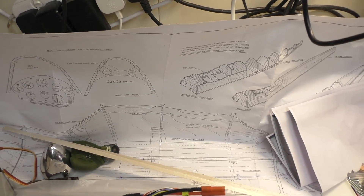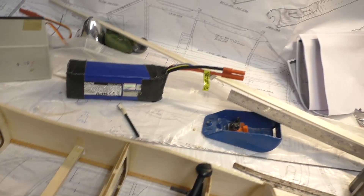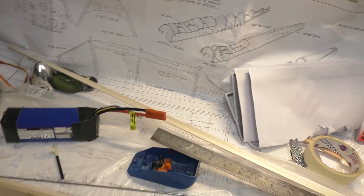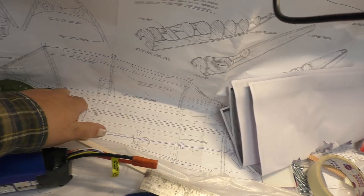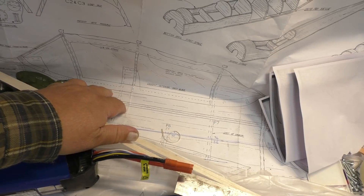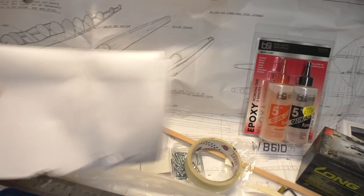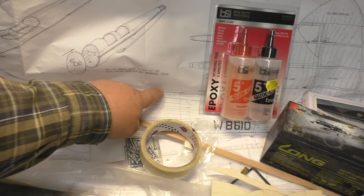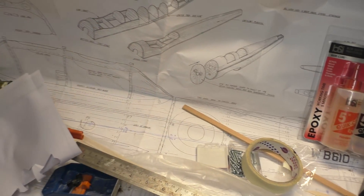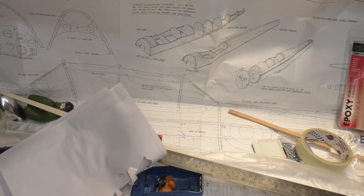I've been thinking about the canopy. I'm going to make it so the canopy can open and close on guides, so the whole thing can slide back. I'm going to put a U-channel runner in the side of the fuselage, with guides on the canopy, and for the rear of the fuselage there'll be channel that runs along here with another guide that the canopy will run on as well. So it'll be held at three points.